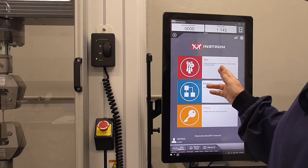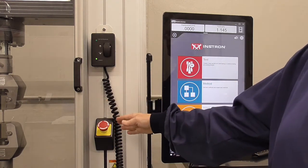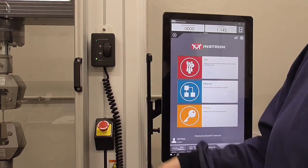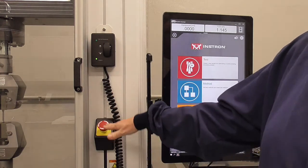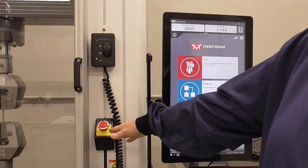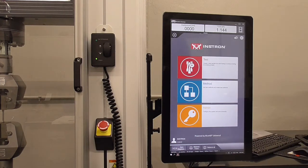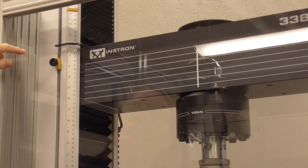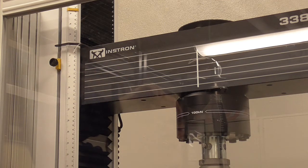Notice the emergency stop button. At any time you feel the machine is going to crash or samples are going to collide, just hit that — it's no big deal to recover from an emergency stop. We've also set these emergency stops so that if the two grips were about to collide, the machine will stop automatically.